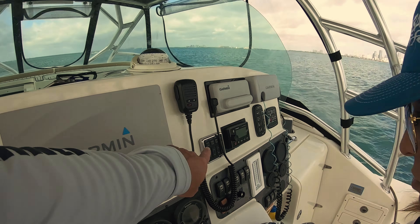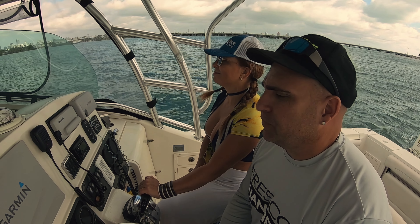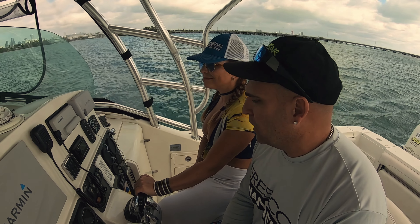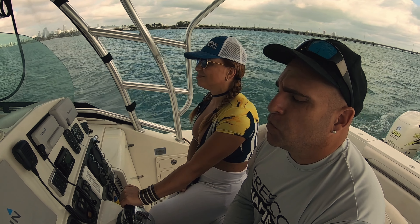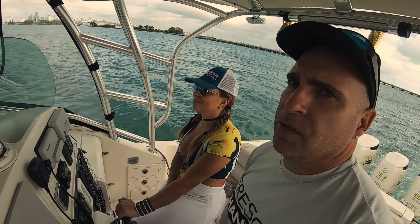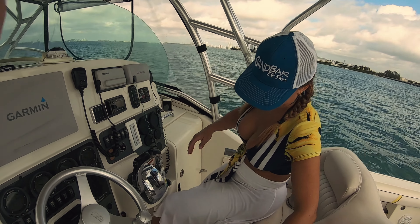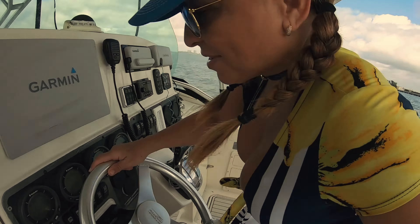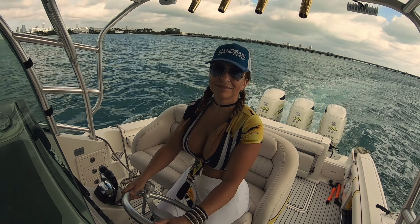I got a new first mate today, so I'm giving her a crash course just in case I need her to turn on the engine. Put it on neutral, turn off the key — see that key down there? Turn it off. Now the engines are off. Now turn the key on, go to these little buttons and press them one at a time — one, two, three.